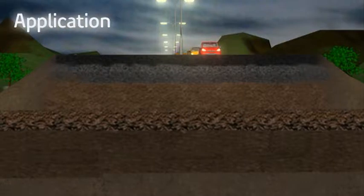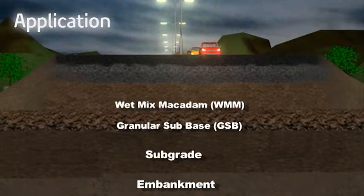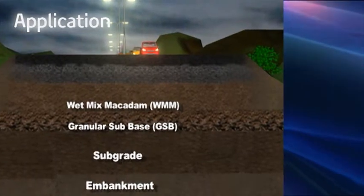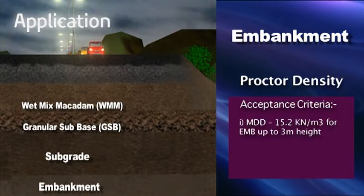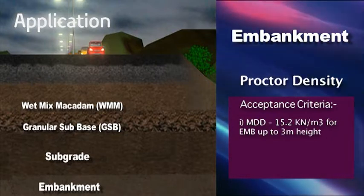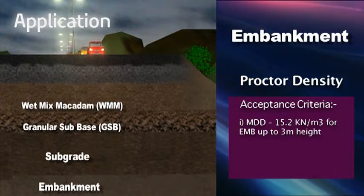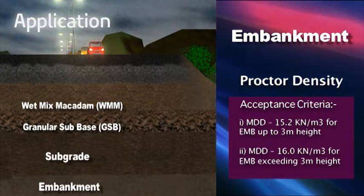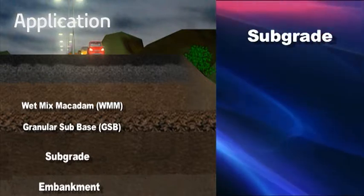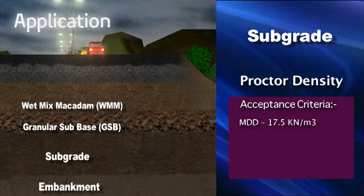Application: This test is done for 4 layers, namely Embankment, Subgrade, GSB, and WMM. The acceptance criteria for the different layers are — Embankment Proctor's Density: MDD 15.2 kN/m³ for embankment up to 3 m height; MDD 16 kN/m³ for embankment exceeding 3 m height. Subgrade Proctor's Density: MDD 17.5 kN/m³.